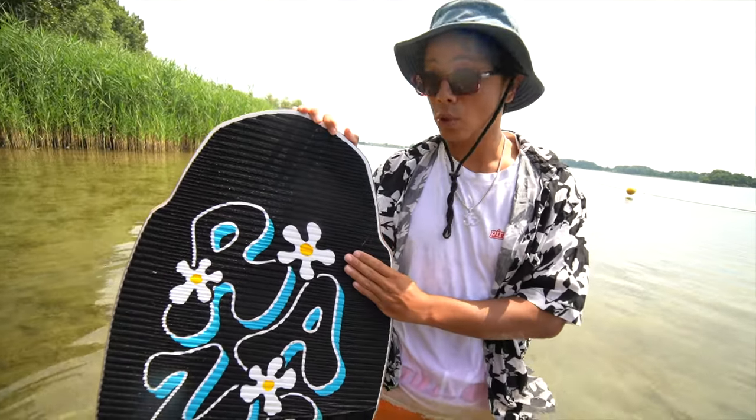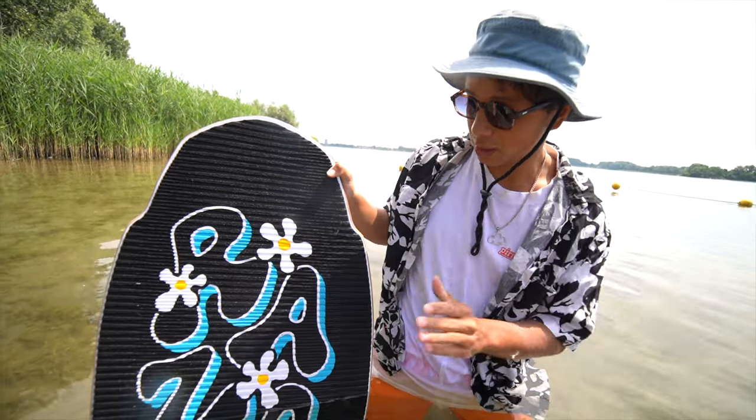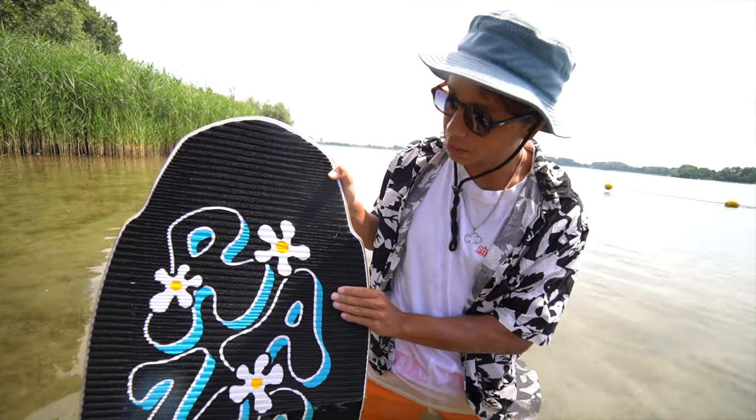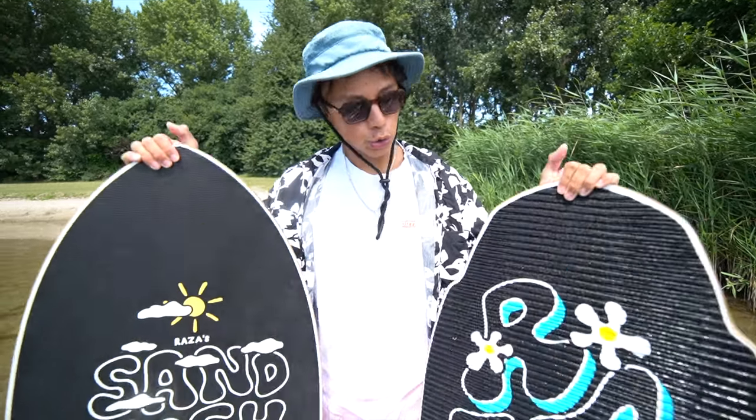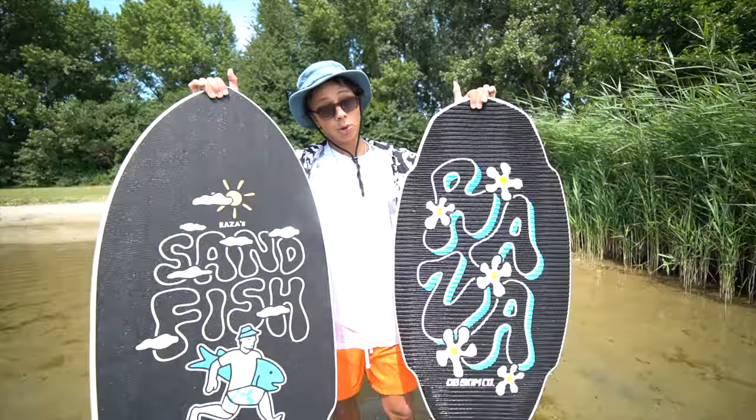This board is the board for big tricks and progressive flatland skimboarding — go get this board if you want to be a great flatland skimboarder. You can find them at www.dbskimboards.com and I hope you guys enjoy the boards if you end up getting them.